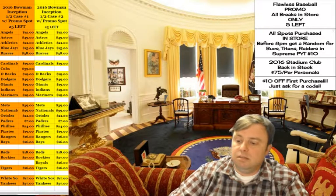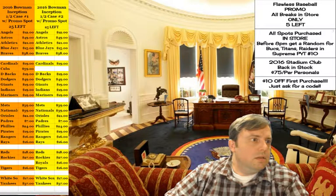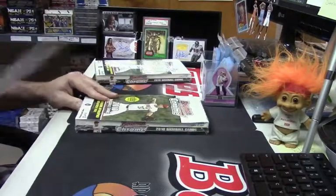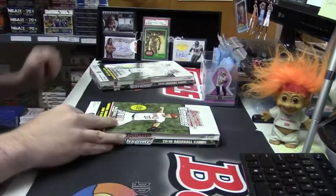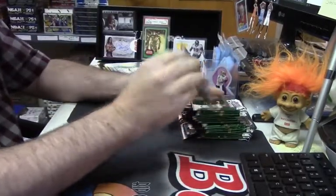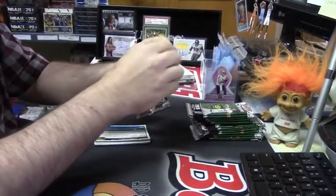The 2010 Bowman Chrome. We're going to get a Kepler auto out of this one — pretty much guaranteed. I have selected these boxes for their awesomeness, because I am pretty awesome. Slabs Loot, what are you up to tonight? How are you doing? I'll also be okay with one of those Bryce Harper USA things.